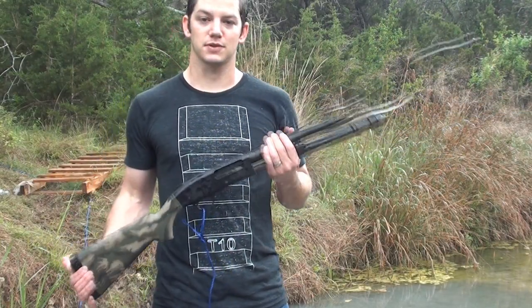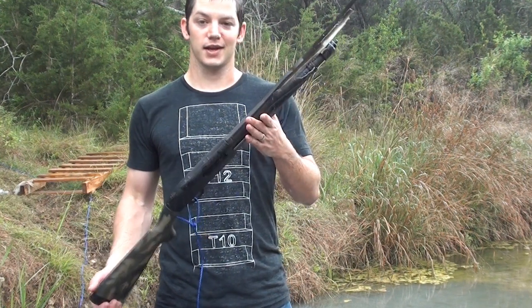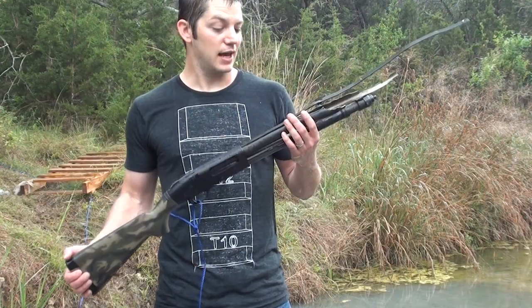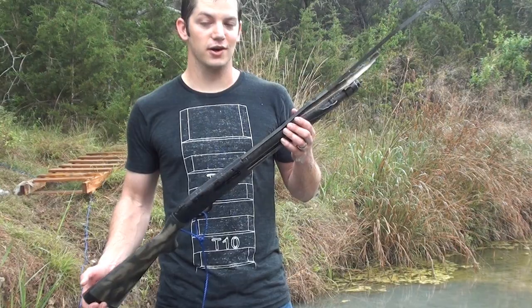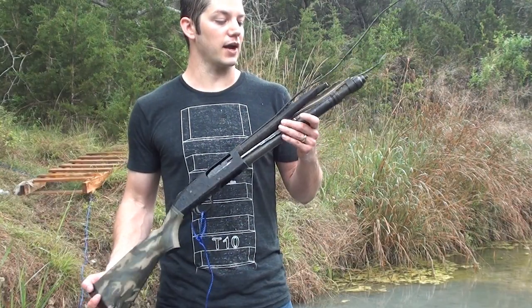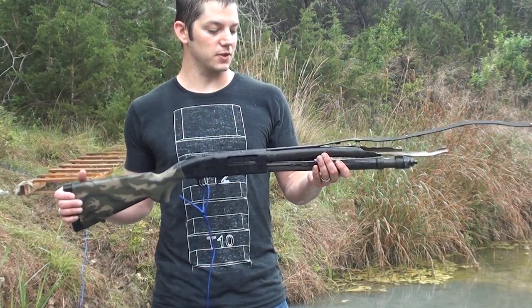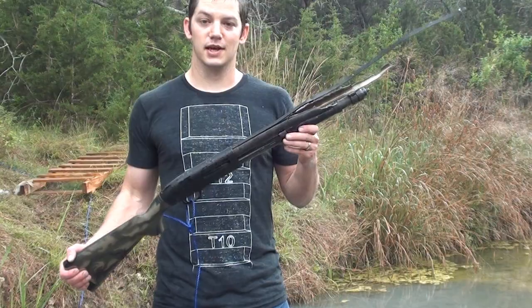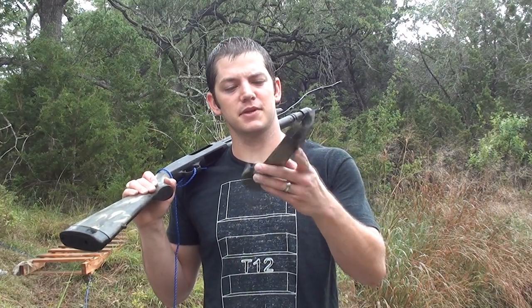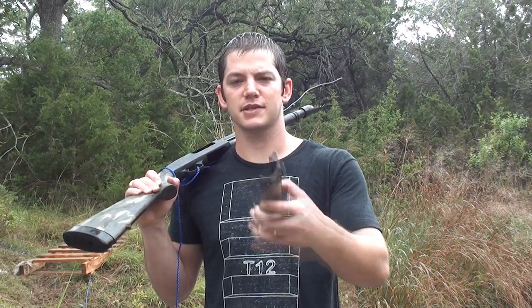I hope you guys don't hate on me too much for destroying a shotgun. I want to remind you that this was a pawn shop gun — I walked into a pawn shop, it wasn't a nice pawn shop, and I found the cheapest shotgun they had and talked them down even lower. So I have hardly any money invested in this shotgun. I just wanted to show y'all and show myself what would happen in this experiment. I found a piece of the handguards — this is just half of them, I don't know where the other half is, and I still can't find any of that barrel. I have no clue where those went.